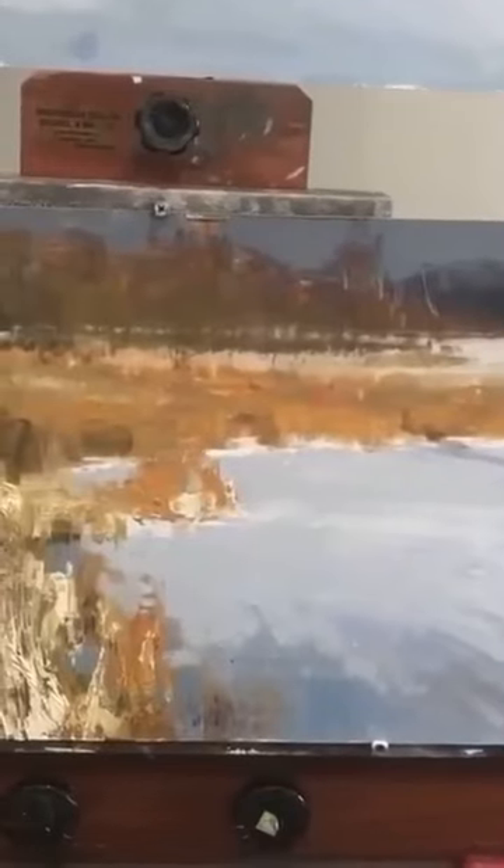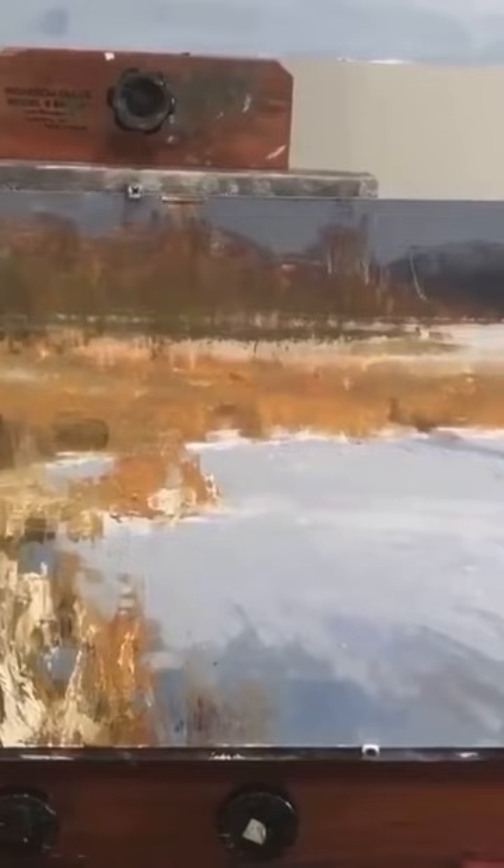Hey, I wanted to take a quick video so that you can see the process that I'm using to create this new painting. Hopefully by the time you're seeing this video you're also seeing an image of it completed.